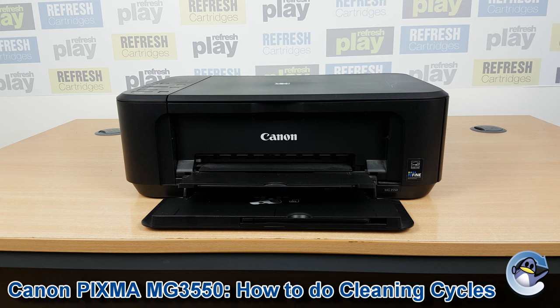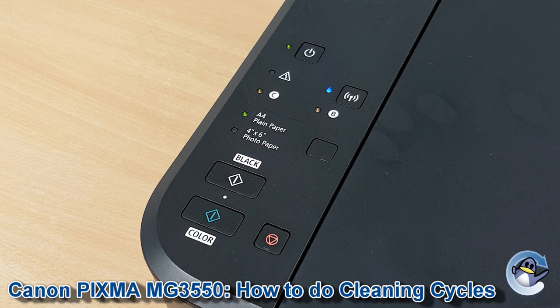Hi there, today I'm going to show you how to do printhead cleaning cycles on the Canon PIXMA MG3550. This is nice and simple and can be done from the printer itself without involving an attached PC or laptop.